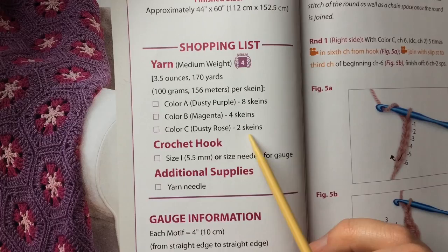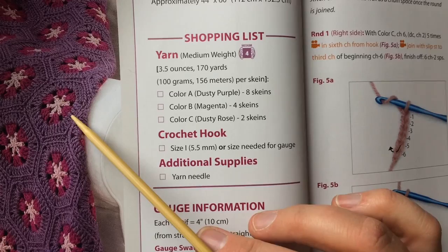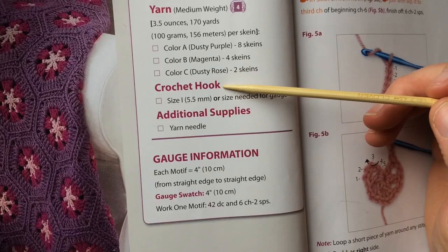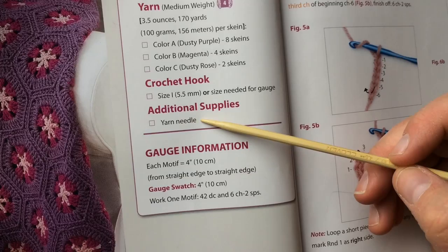You can change up the colors however you want — whatever you do to this motif can make a very different look in your entire pattern. I'll show you a couple pictures from the book later. The crochet hook you want is size I, five and a half millimeter, or the size needed to get gauge. Additional supplies: a yarn needle and scissors.